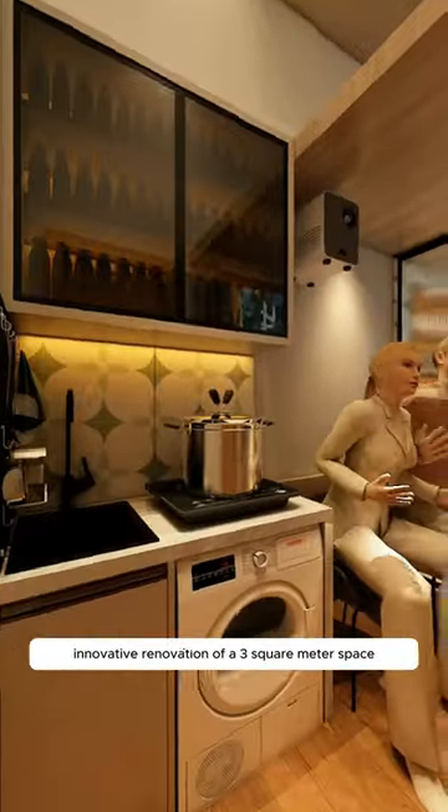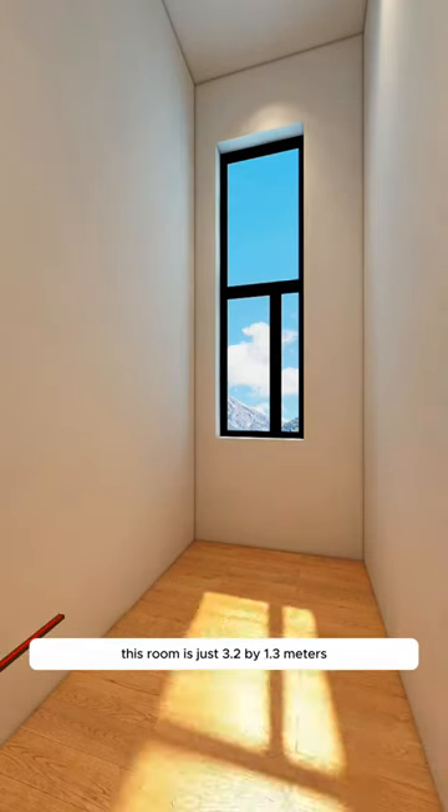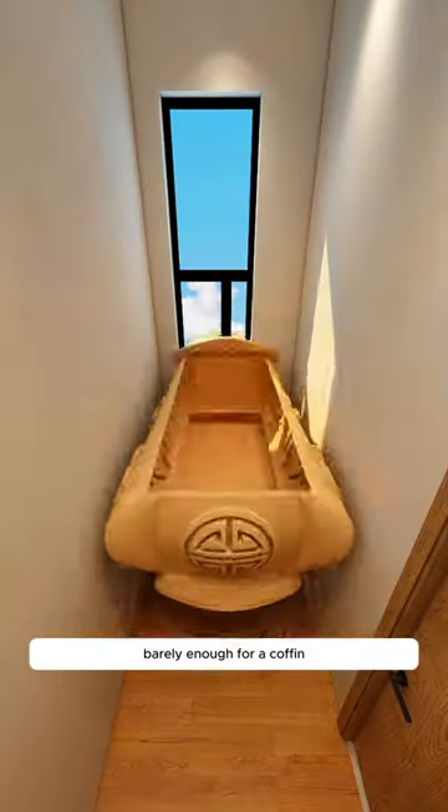Innovative renovation of a three-square-meter space in New York. This room is just 3.2 by 1.3 meters, barely enough for a coffee.